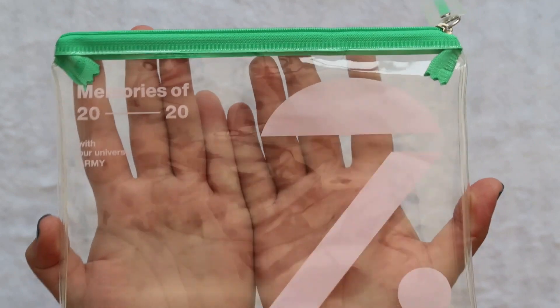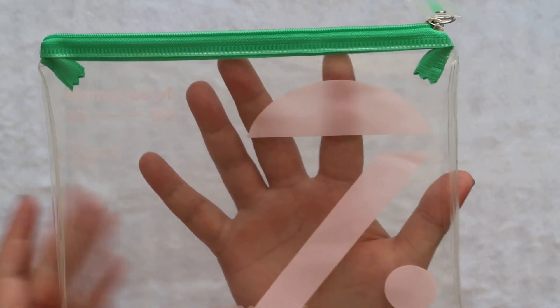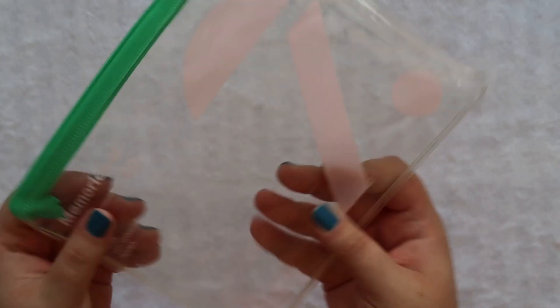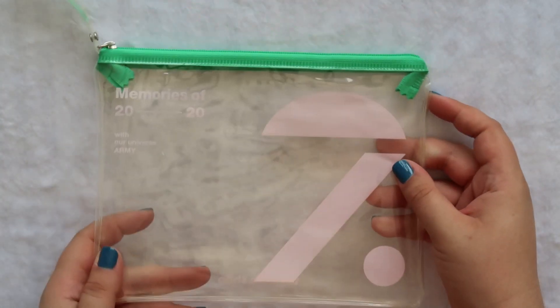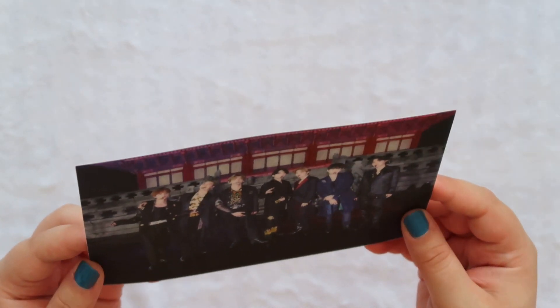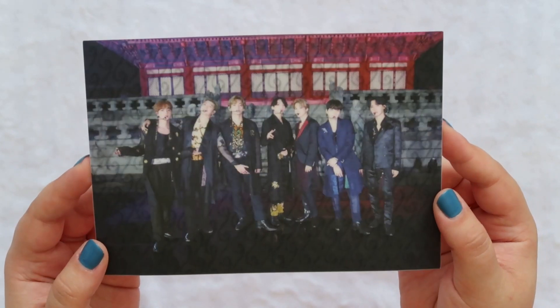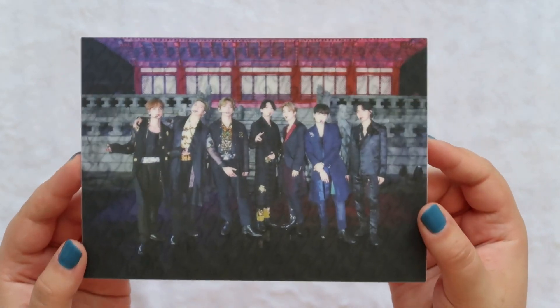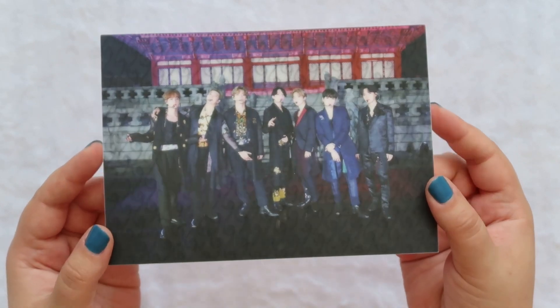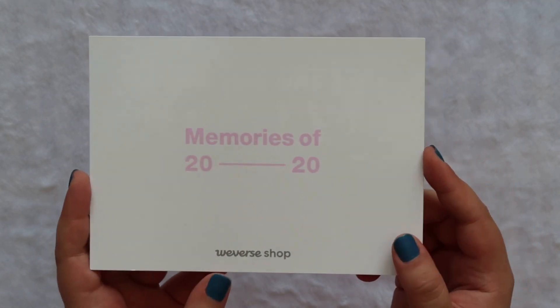You can use this in your backpack or your purse or for traveling. As you can see it says Memories of 2020 with 'our universe army,' and then on the back it says Weverse Shop. It's very basic. It also came with this lenticular photo which is kind of hard to see — I'm not sure if it's really lenticular but maybe more like 3D, just to give it a 3D look, which is cute. I like anything that's OT7.